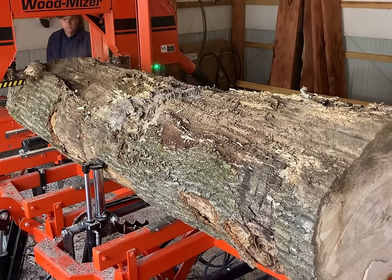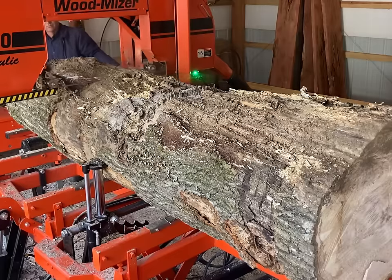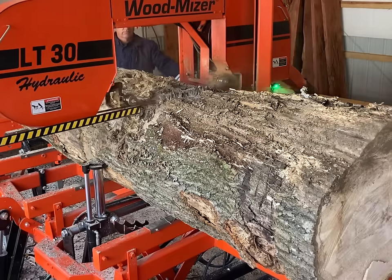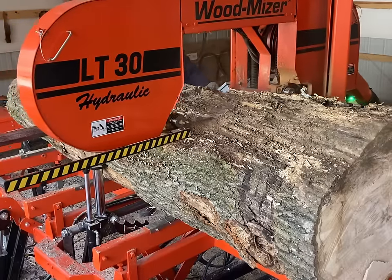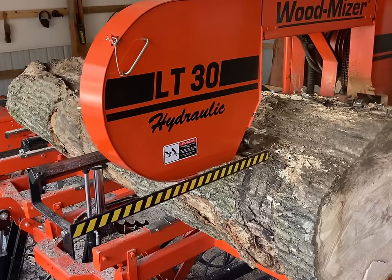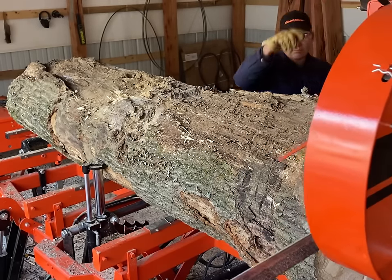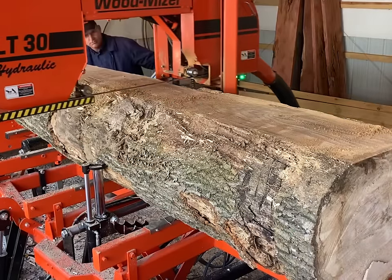This is the butt log of the tree. Even though we've cut up a pretty good ways on it, it still has a bit of a taper — about 30 inches on the large end and about 25 inches on the smaller end. We're taking a pretty thick slab cut off because of the rot; we need to get below the sapwood anyway. It's actually got a little bit of a crook to it, and I've got the crook up right now, so it's the narrowest right in the middle as you can see once I've removed the slab.